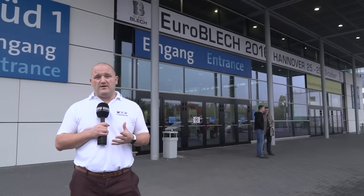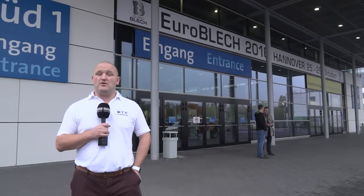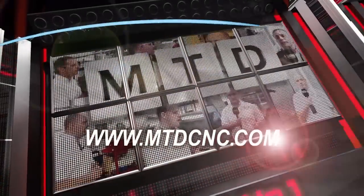MTD has travelled to Hanover this week to visit Euroblech on behalf of Mazak. They've got some world premieres inside and we can't wait to learn more. MTD CNC, bringing you the latest engineering news via video media.